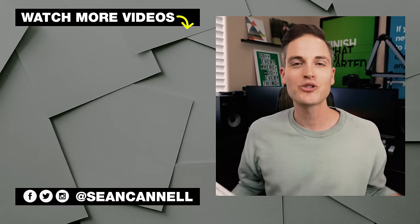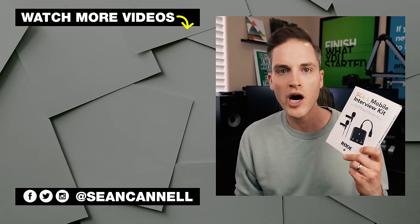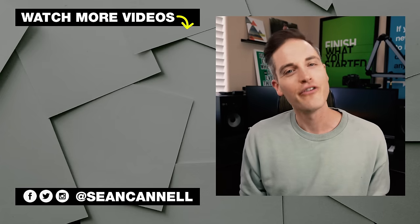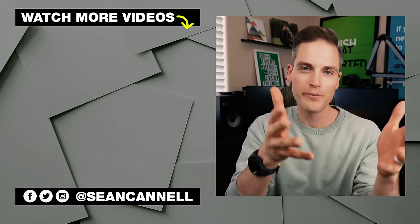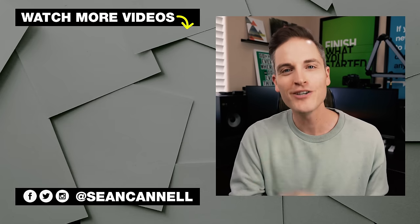Thanks for checking out this video. Subscribe and ring the bell if you haven't yet. If you want to check out other videos in our smartphone audio series, including coverage of the Rode interview kit, click or tap the screen. For another video from Think Media, click or tap the screen. Until next time, this channel is all about bringing you the best tips and tools for building your influence with online video. Keep crushing it and we'll talk soon.